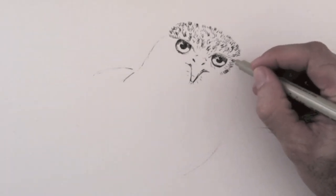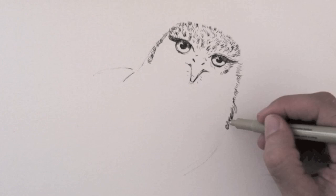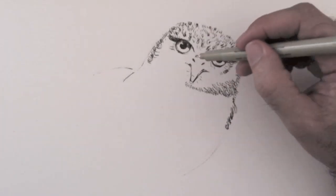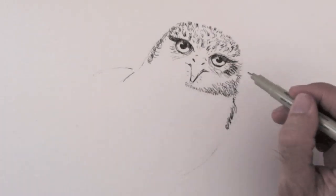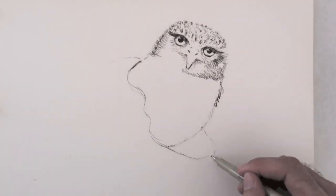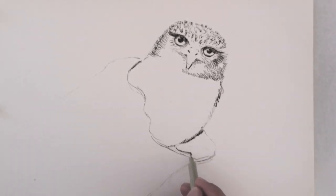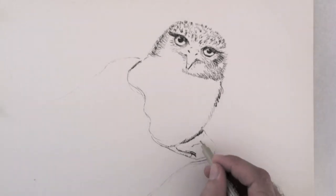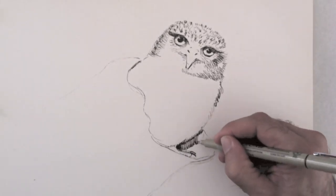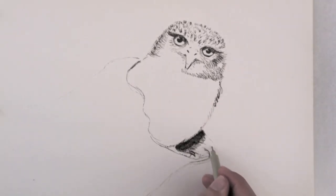I shadow and give the effect of the feathers by making small strokes. I don't darken solidly, but always with small lines. Also the shadows of the tree where he is standing, I do them with short lines — hatching and cross hatching.